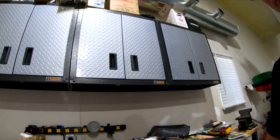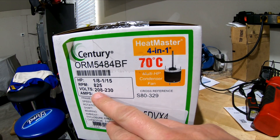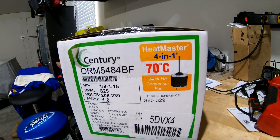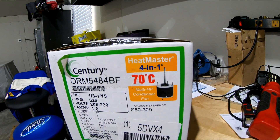I called Grainger, and Grainger is a great source. You basically take a picture of your motor, get all the specs off of it, call Grainger, tell them what you've got, and they'll look it up and cross-reference a motor for what you need. Here's my replacement motor. The specs: 208 to 230 volt, 825 RPM. Mine was a 1/12 horsepower rated. This one's actually variable, 1/8 to 1/15 horsepower.